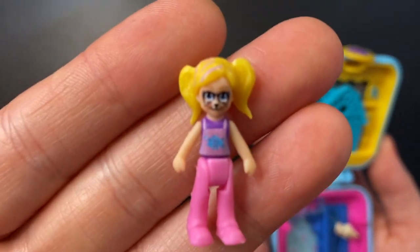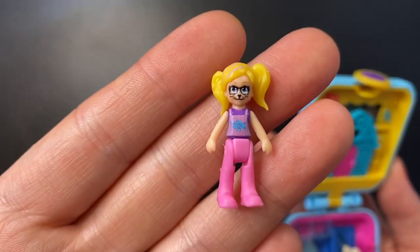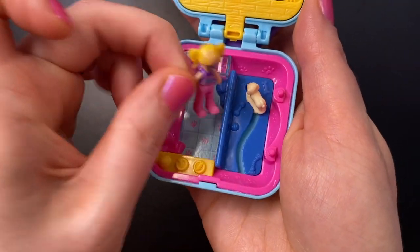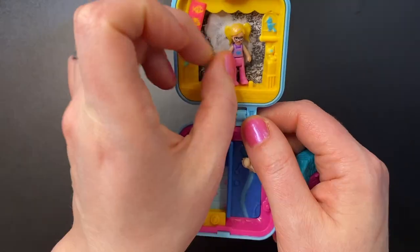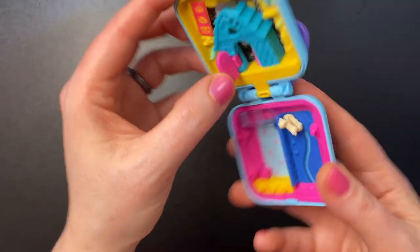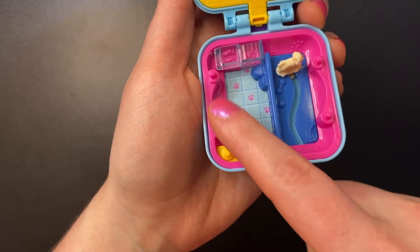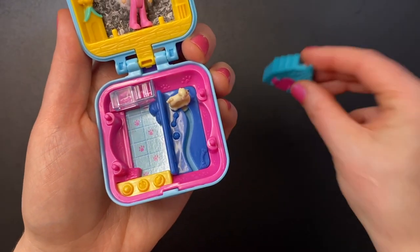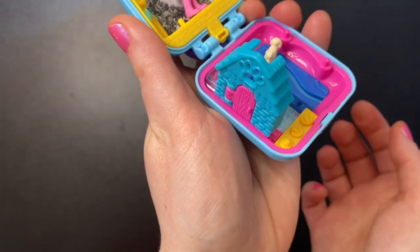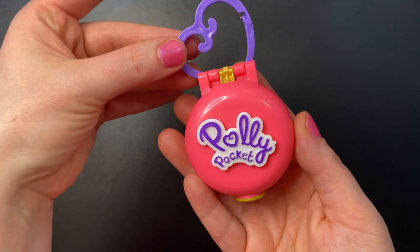You don't get much with these sets — just one Polly. This little Polly has her face painted like a dog or a cat and is wearing a shirt with a fish on it, or maybe overalls. She can go play with the dog, or you can fit her behind the dog house to keep her in place when you close the set. There are also two pegs here and two pegs here, so you can take the removable piece out and place it in different spots for extra playability.